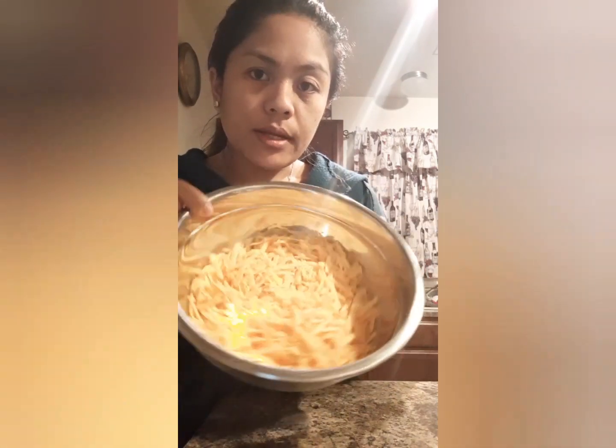I already shredded the block of sharp cheddar cheese earlier — it's about 2 cups. Now I'm going to add the 4 egg whites — 4 eggs total, but we're only using the egg whites.